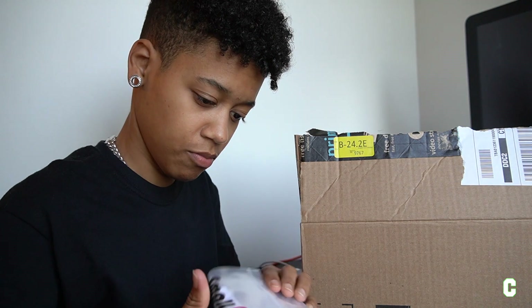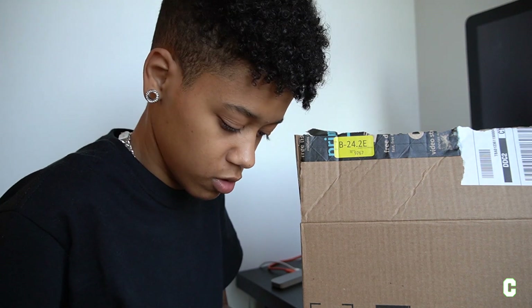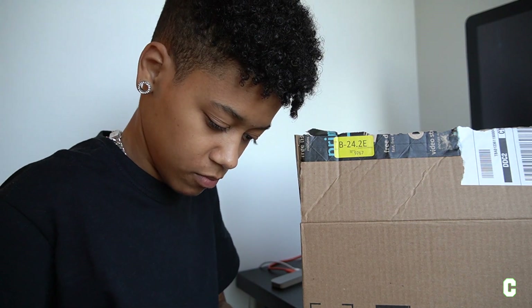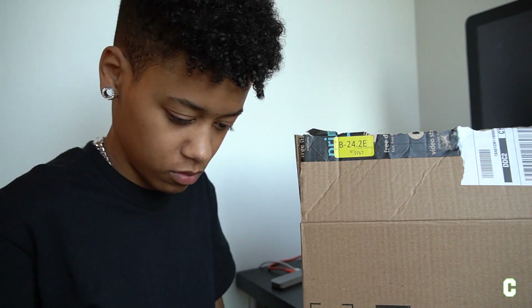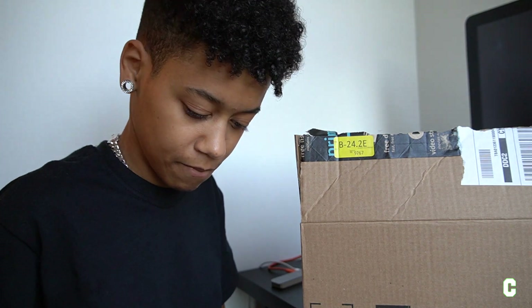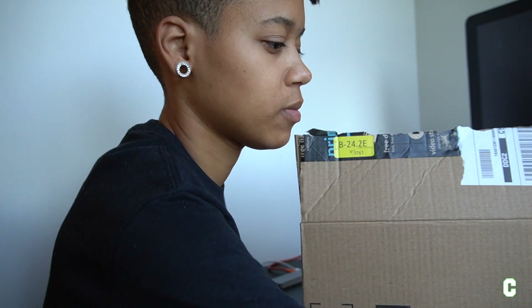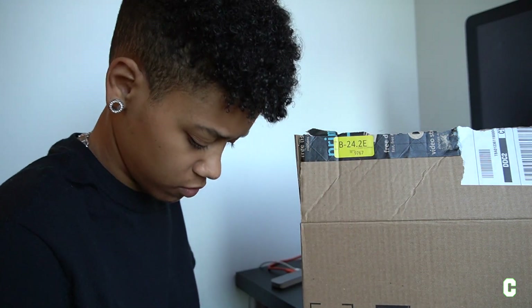Yeah, this is a big ol' package for a small thing. Let me just show y'all what it is. This is what it is, this is what it looks like. So yeah, I'll show y'all how that works when I need it. So, that's that.